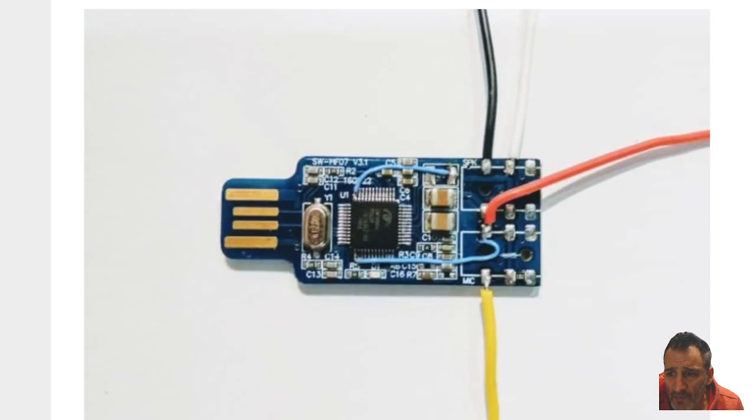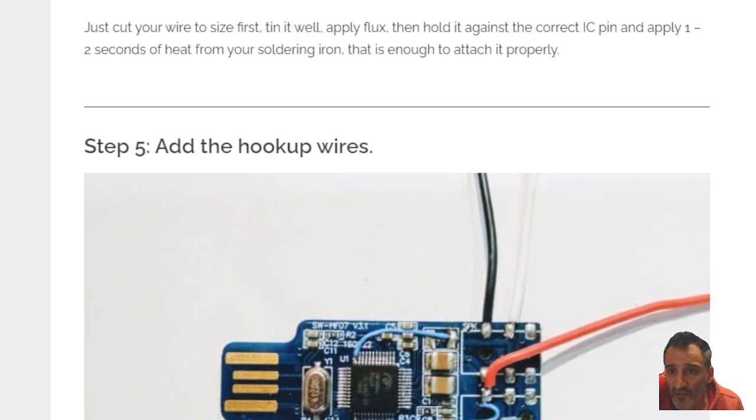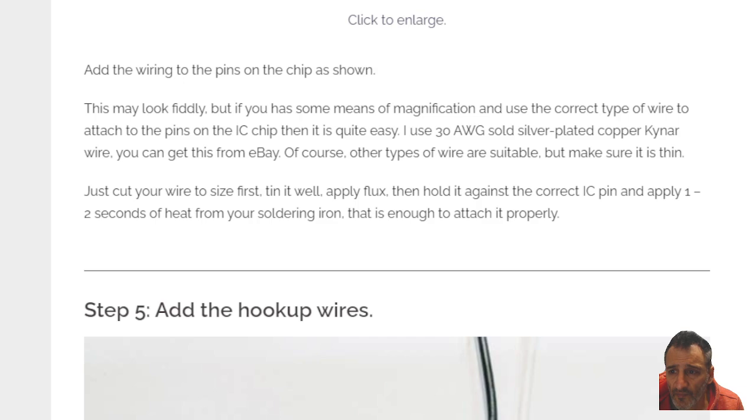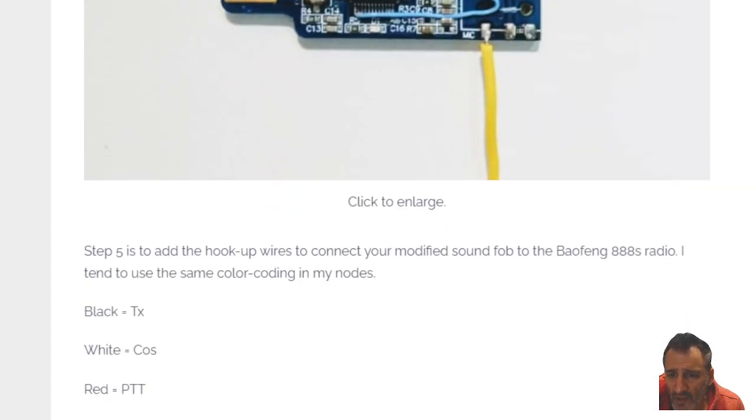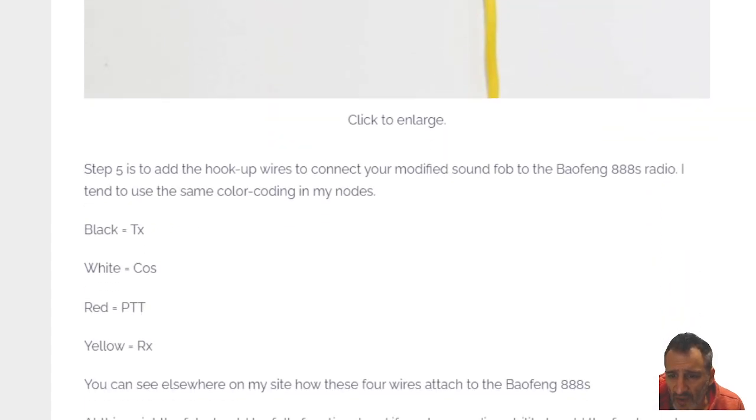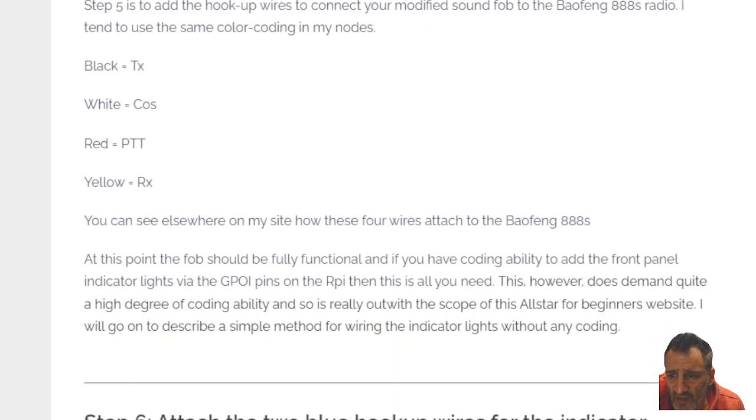Then you've got the black wire, and I would copy the color so you don't get confused. Also the white wire — red wire is on number three, yellow wire on number ten, it says Mike next to it. Black is TX, white is COS, red is PTT, and yellow is RX.